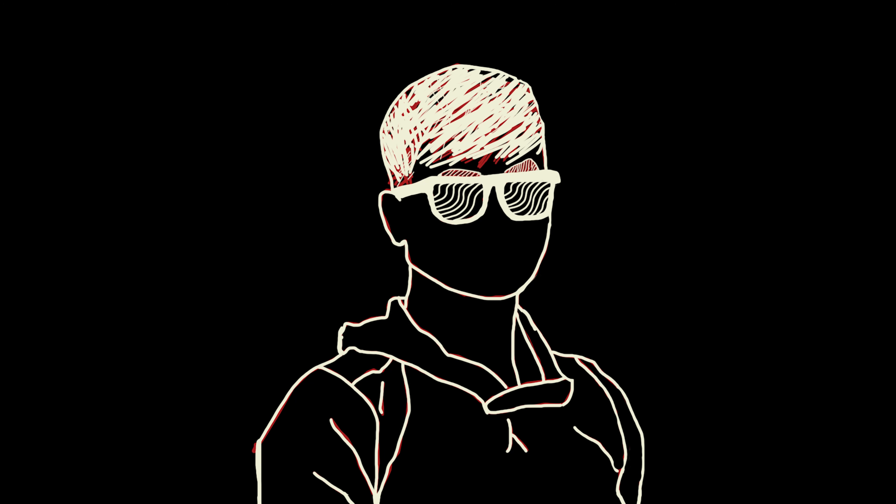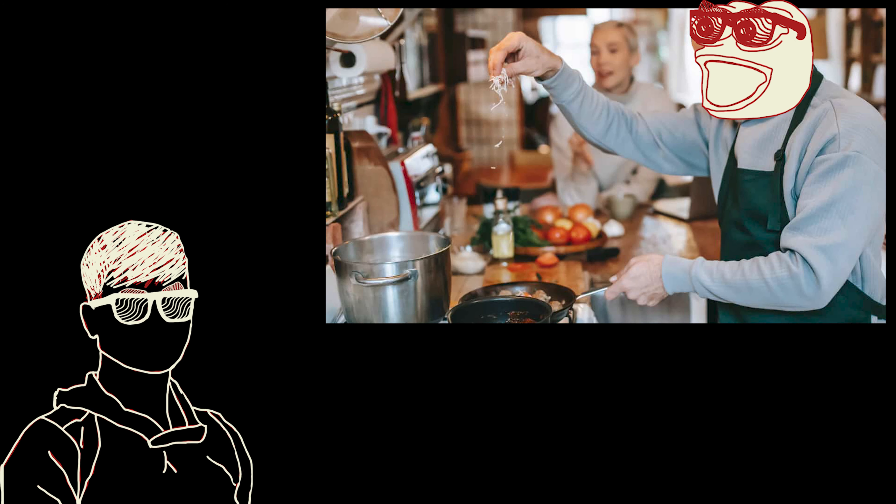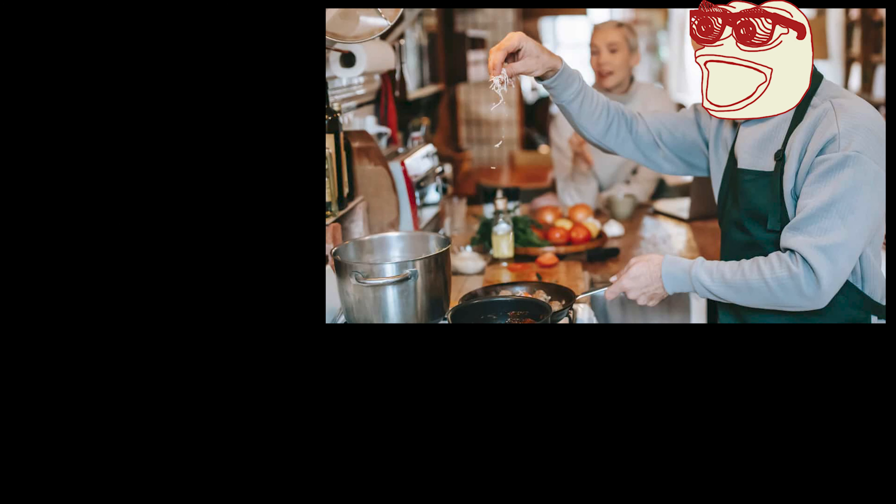Hey everyone, my name's Slad, and I've been needing to cook for myself a lot recently. I ended up looking into cooking appliances because I needed more efficient ways to feed myself. And one of the products I looked at was called a Gridler.